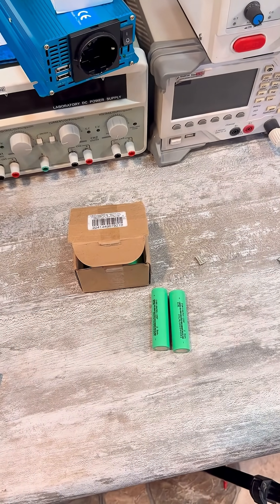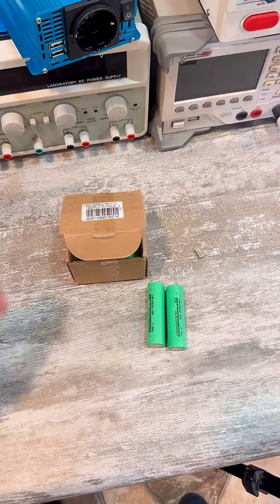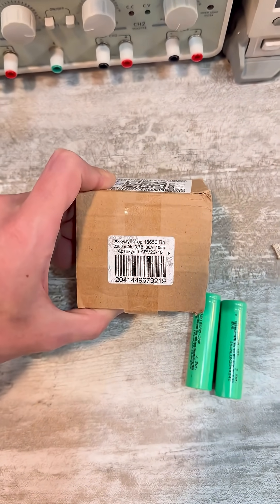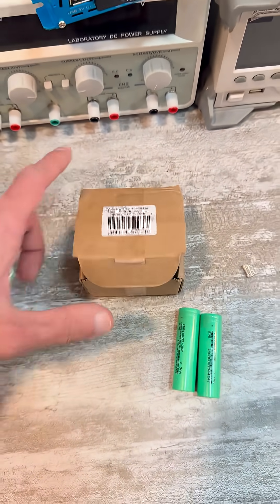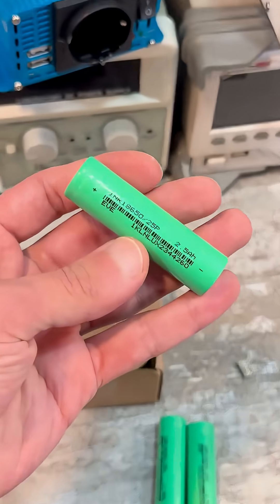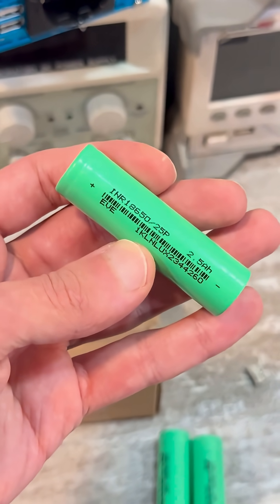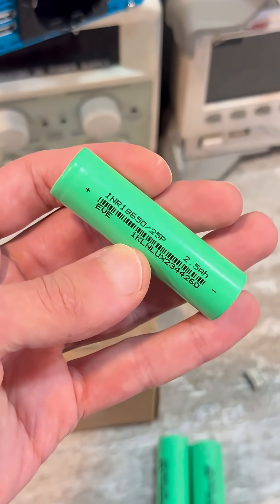I want to warn against buying counterfeit EV25P cells, which can be found on marketplaces like VB and OZON. These samples, in the amount of 10 pieces, were purchased on VB. Considering the price-to-performance ratio of discharge current, the EV25P is one of the best solutions at the moment.